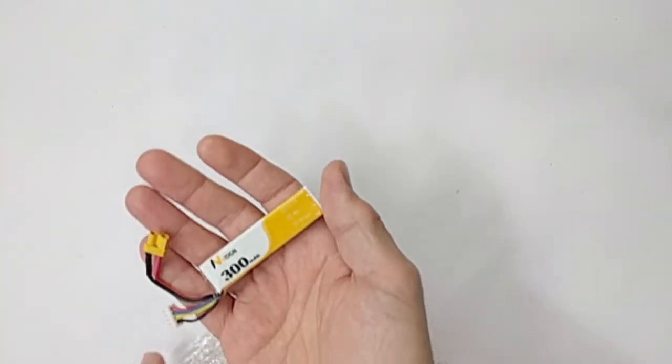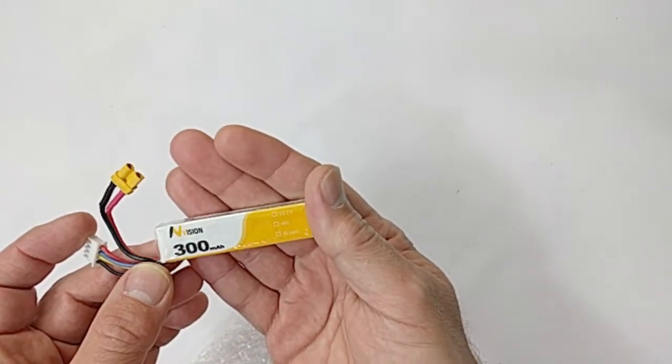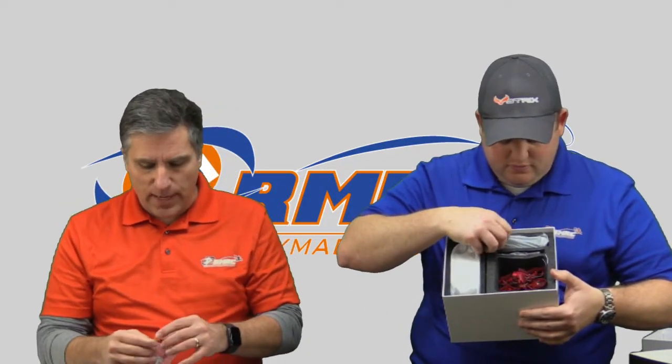We also have Tattoo batteries available — they're marked in the related items. They're a little bit higher capacity and higher C rating. This one that comes in the package is a 45C 300 milliamp hour. It does come with a charger, which we'll see in a second. That's an XT30 connector. So this will work for someone who doesn't have anything at all, but if you happen to have things ready for charging, it just plugs right in.